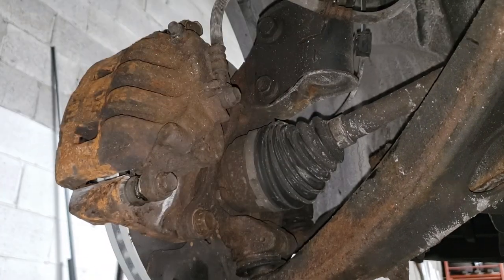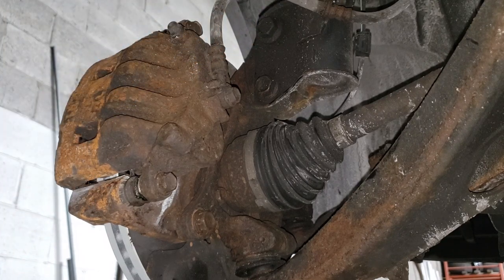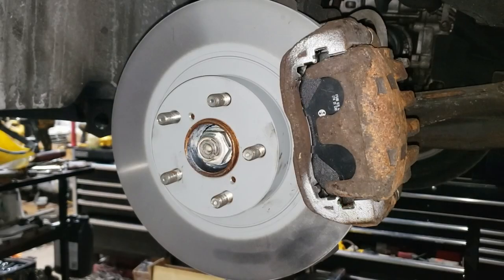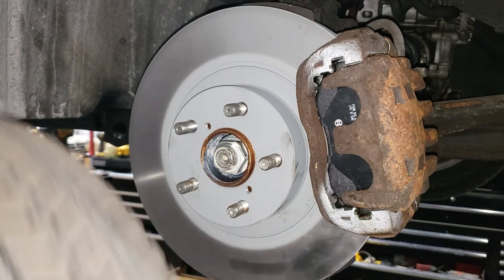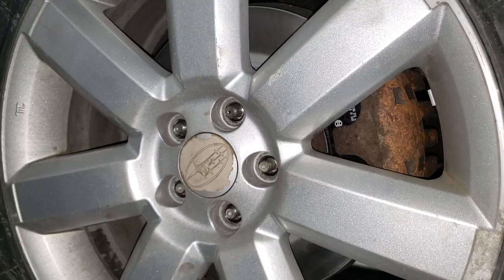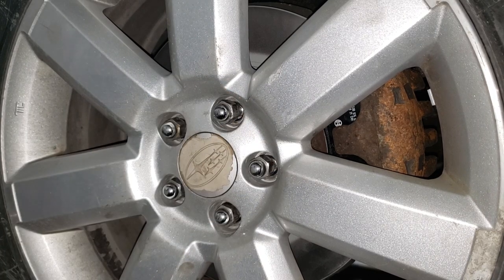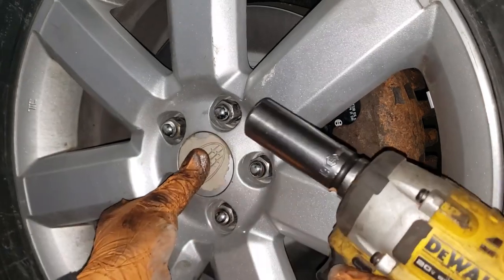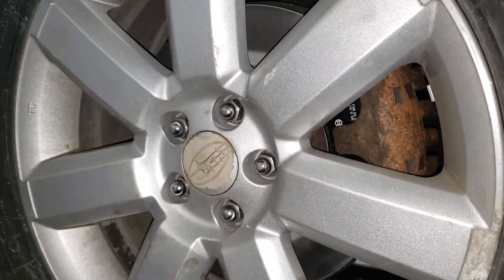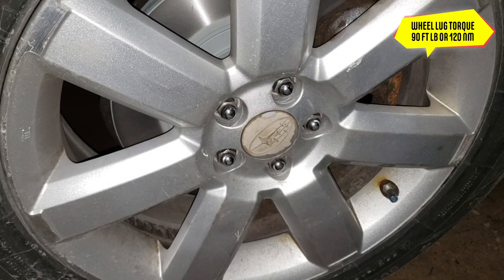Just make sure your hose is in its natural position — it doesn't want to be bound up. If you do have it bound up, unwind it. Make sure it's nice and free. Go ahead, grab your wheel and put it back on the car. Thread your bolts in by hand, force the wheel into the hub. Grab your torque wrench, set it to 90 foot-pounds or 120 newton meters. We are good to go.